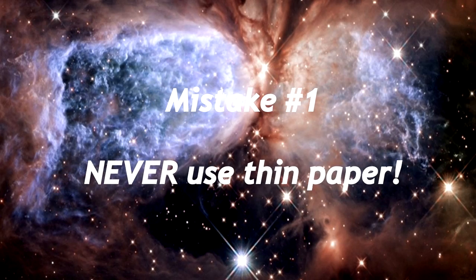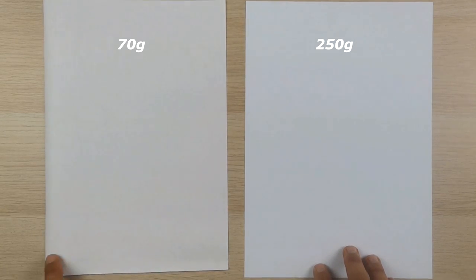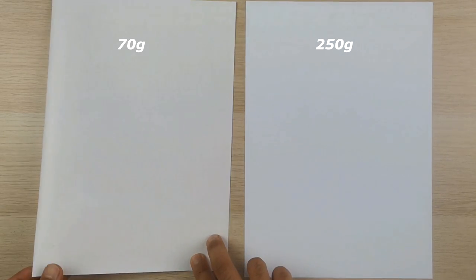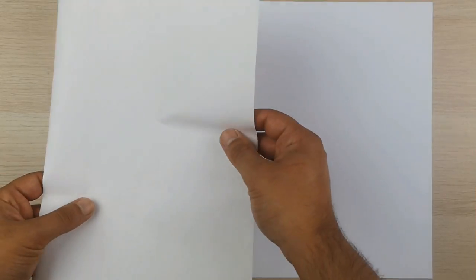Mistake number one: never use thin paper. I see so many people on social media using this inferior paper and I really don't understand why. The paper I'm using right now, which you can see on the right, is miles ahead. The paper I'm using is 250 grams thick and really high quality.